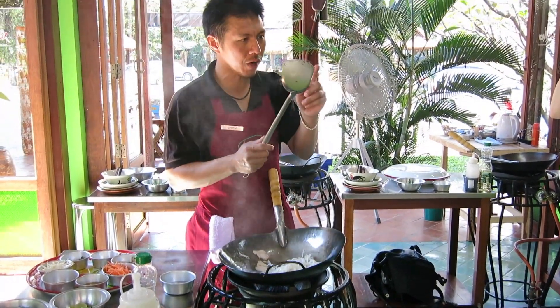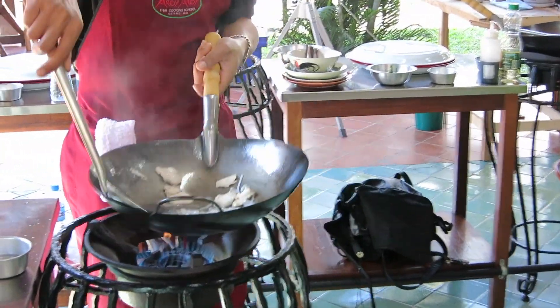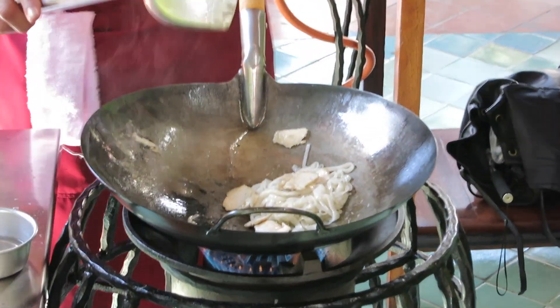When you do stir-fried noodles, try to do it with the edges of the spatula — like this. Use the edges in a light circular motion and flip it. Your noodles will look nice, not mushy. You won't break your noodles, okay?